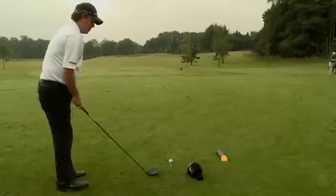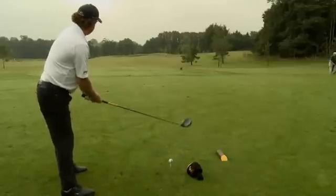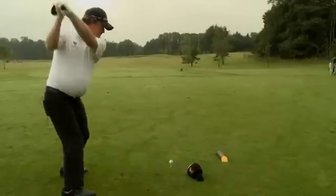So this is a good drill. I'll go ahead and hit a shot for you now, and you'll see that the club head will be nowhere near this head cover. We'll see you next time, bye-bye.